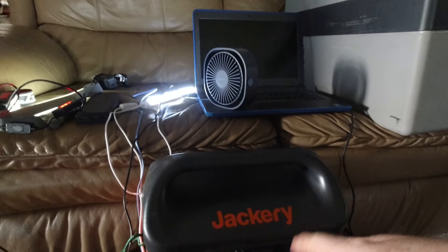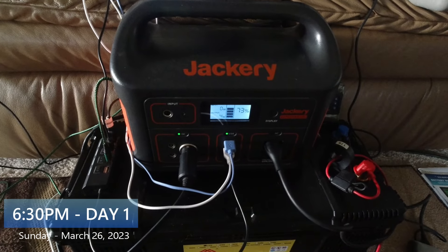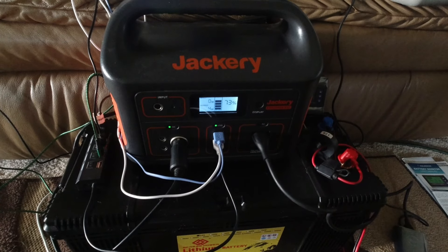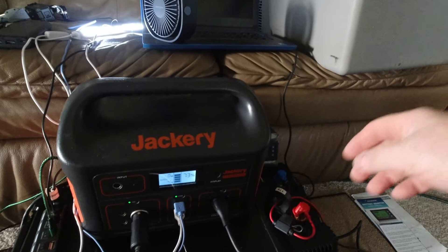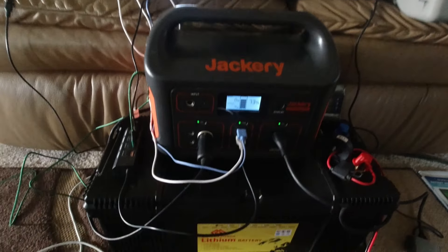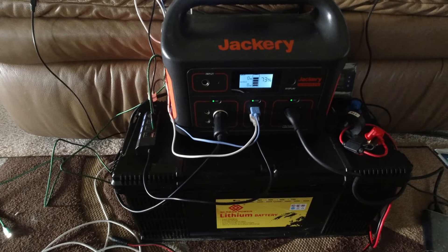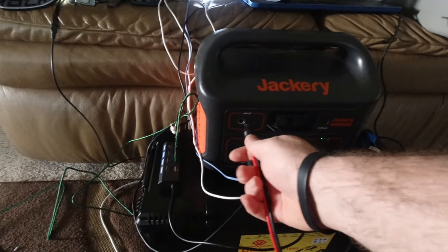I've driven all day and now I'm back at camp — 73% on the Jackery. This thing's never going to die. I'm going to plug in and charge the laptop, which is dead. Running some lights, charging everything, and plugging it all back in.